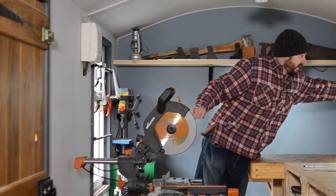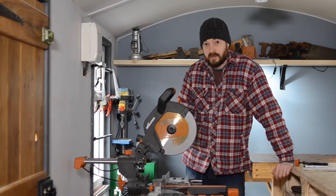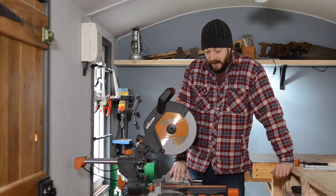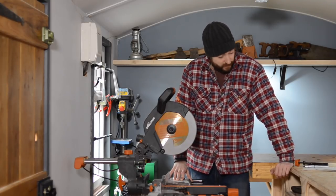First thing — I put it together and I thought it feels nicer than the previous model. Everything fitted a little better. The plastic is a nicer quality. It felt good.